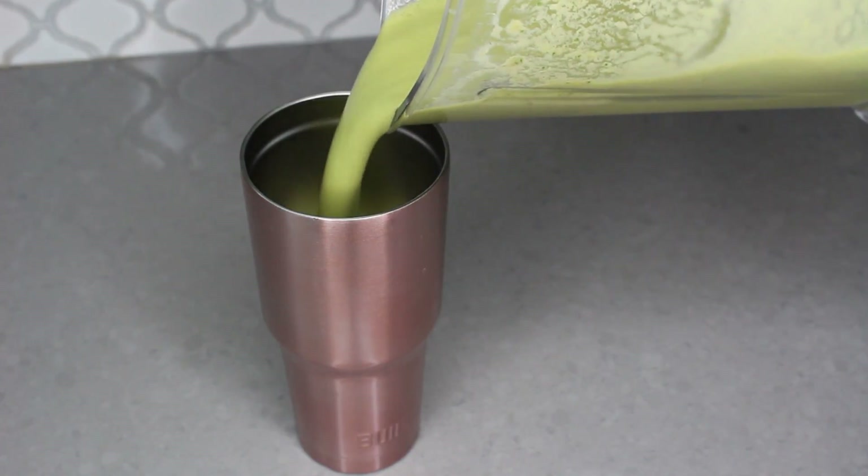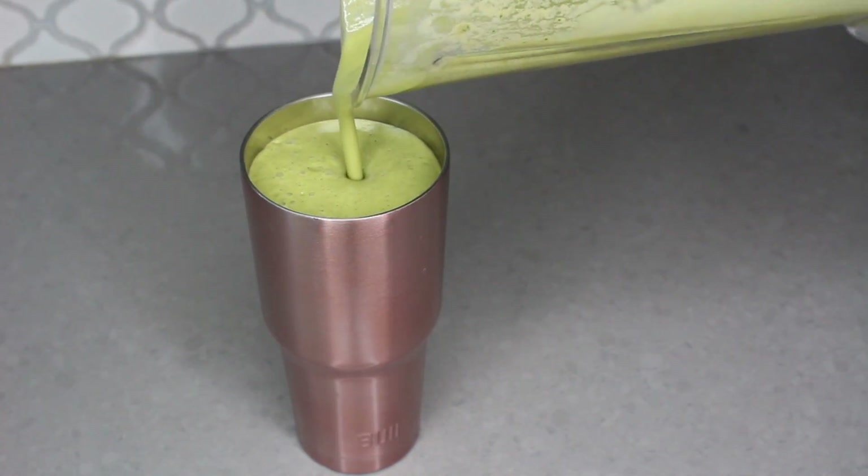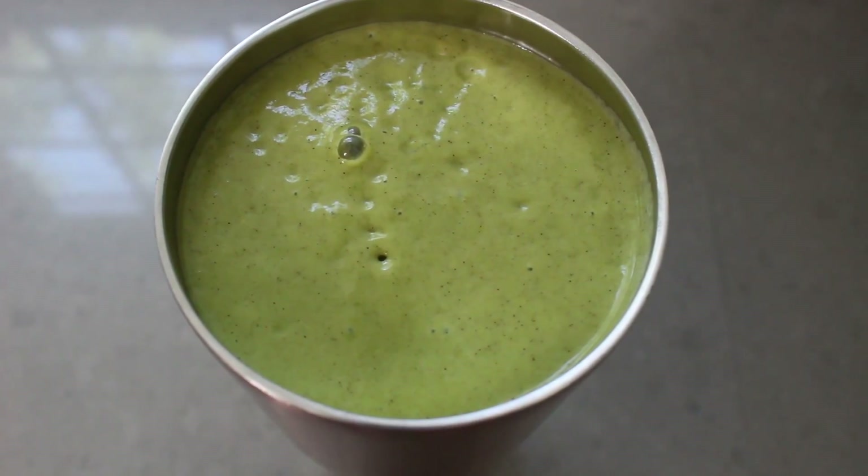Once everything is blended, you just pour it and you're good to go. That is how I make this delicious and easy green smoothie. I like putting my smoothies in this big Built cup because it keeps it cold for a really long time, and these cups are really reasonably priced. I'll leave it linked below along with the blender, hemp protein, and collagen peptides if you're interested in purchasing those.